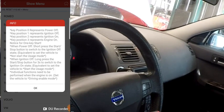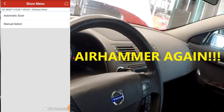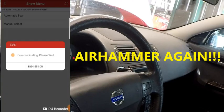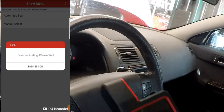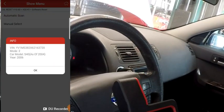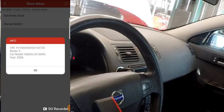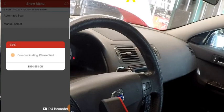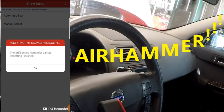It's going to give us some instructions for the keys. We'll press OK — make sure you've read those. We're going to do a software reset because we want the tool to handle it instead of having to go through manual cycling. We'll click automatic scan. It gives us the VIN — the car's an S40, 2006 model.